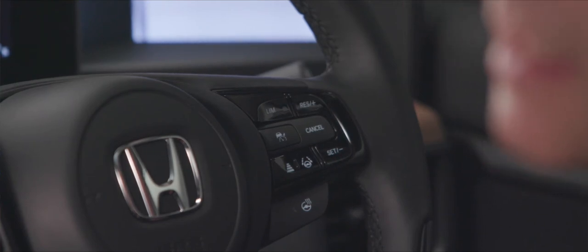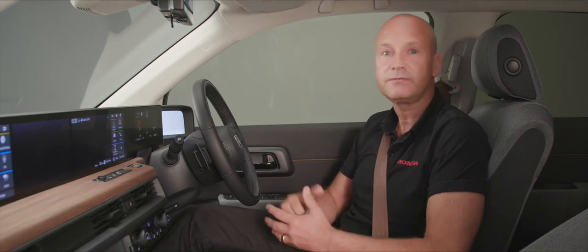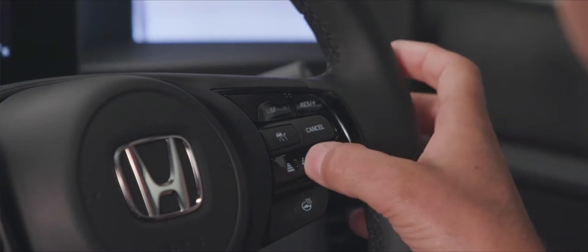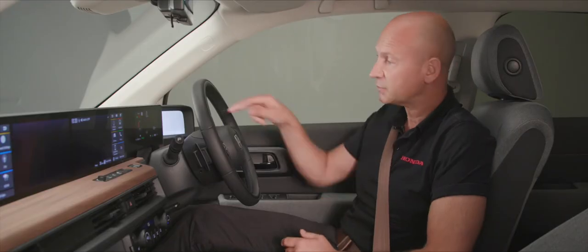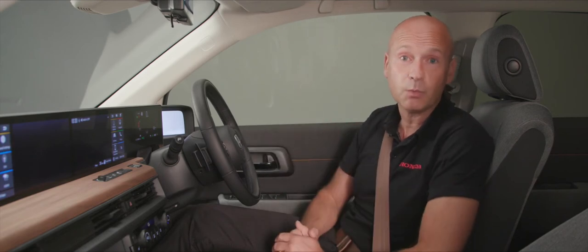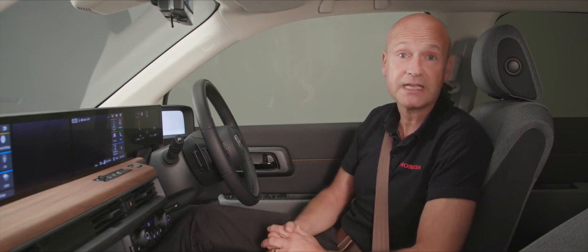We also have lane keeping assist system — another driver-selectable feature. Above about 45 mph — so a motorway or dual carriageway feature — simply press this button and indications appear on screen. The system looks for painted white lines to keep you more central on the road, making tiny steering inputs. This helps reduce driver fatigue, keeps you safer on the road for longer, and makes driving more comfortable.